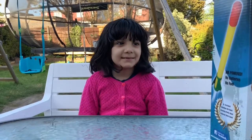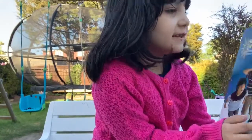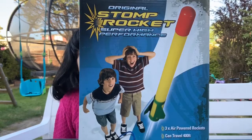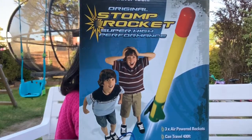Hey guys, welcome back to my channel. Today I am going to open this rocket and it flies in the sky. We pump it and it goes in the sky. And we have three rockets.